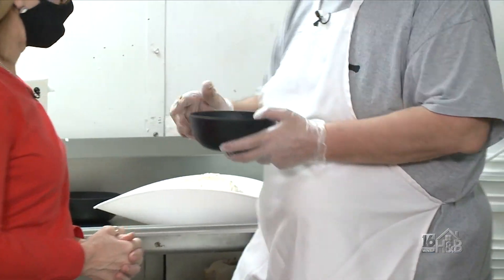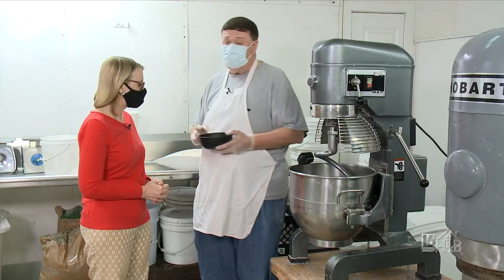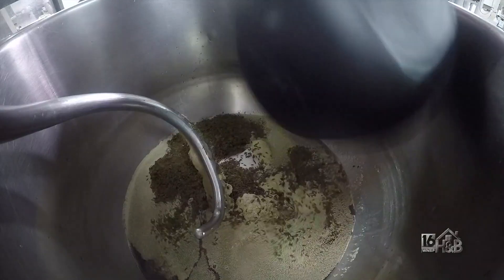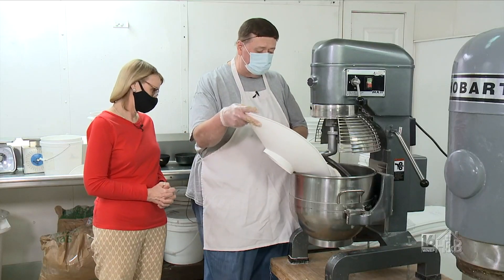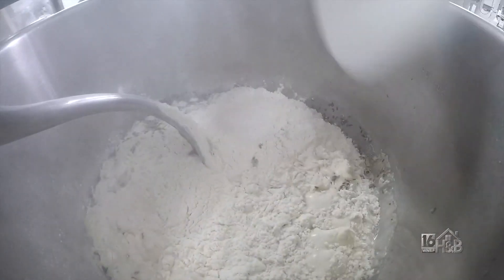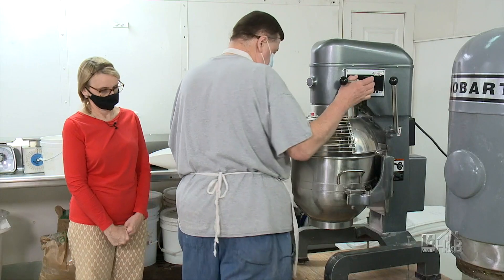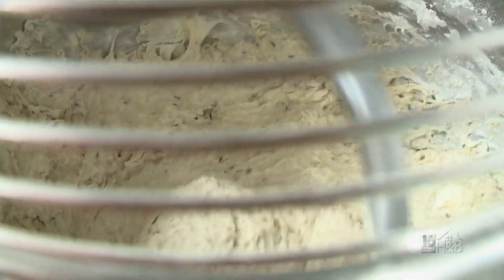Next we are going to add our yeast and caraway seeds. We do make it without caraway seeds also, but the customer we're making this for right now wants them. We add some white flour along with the rye flour to make it a little bit lighter, more like a sandwich rye. This will get mixed just until everything is moistened and combined, then it goes through a process called an auto-lease, which basically lets the flour hydrate.